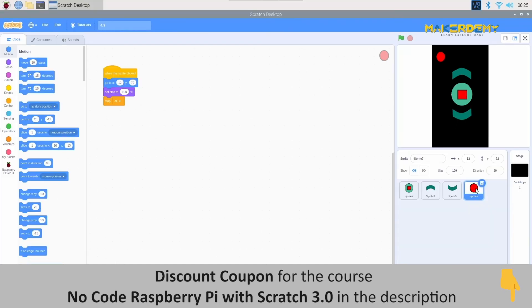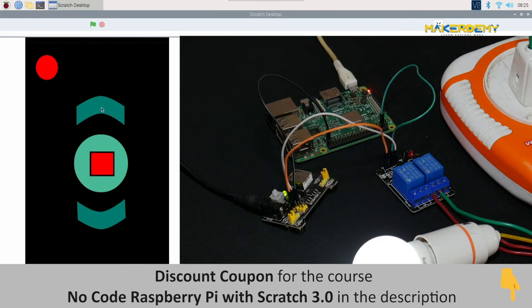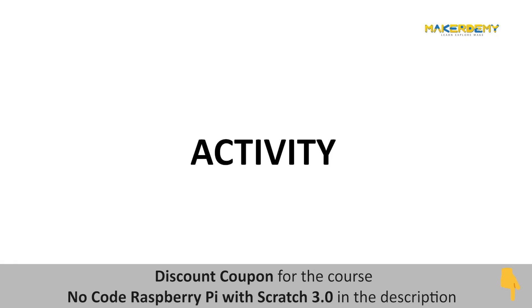Now let us check out the working in real time. Here is an activity for you: connect two CFLs to the relay and control them using the touch sensor. Use two different sensors to turn on these two CFLs and two others to turn them off separately. Later, try to program them to make them turn on and off together and alternatively also. It should be fun.